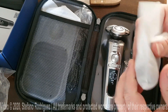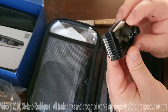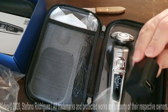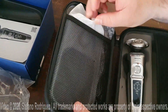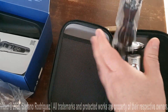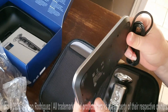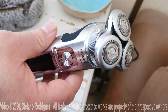There are more things in the box. This is to charge the shaver. We will first charge the shaver.